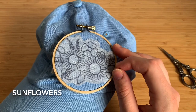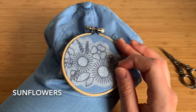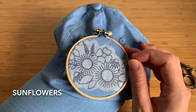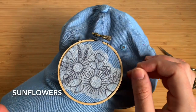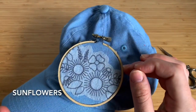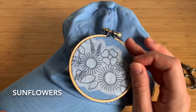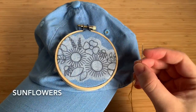One thing to mention: if you decide to do small parts of this project at a time, I wouldn't recommend leaving the hoop on for an extended period of time. Take it off after every session to help decrease the crease mark it will create. It will go away eventually, but the longer the hoop stays on the hat, the more of a crease you'll have. So we're ready to start stitching.